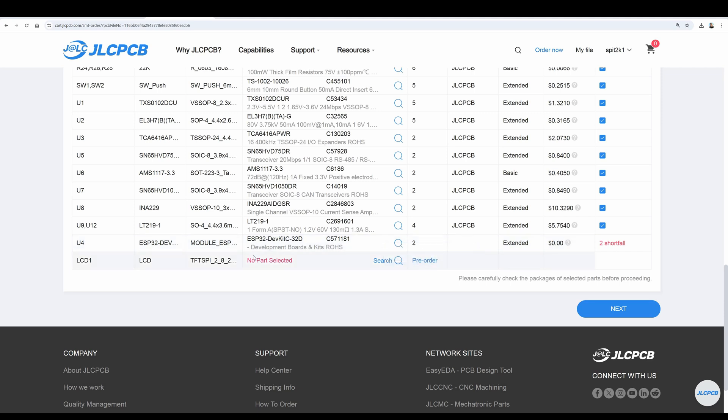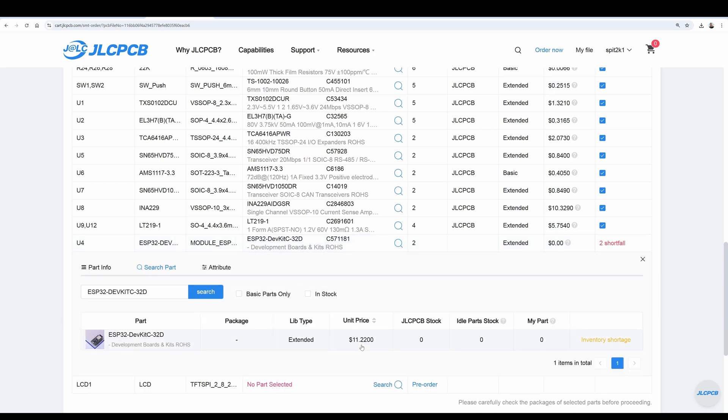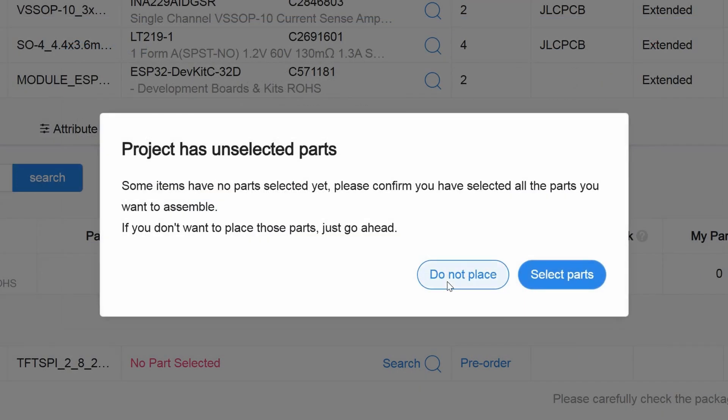Now in the case of the controller board, the ESP32 and the TFT screen are not available, but this is okay, as you will need to source those components from a different supplier. So let's continue on to the part placement, confirming that we don't want the two missing parts.